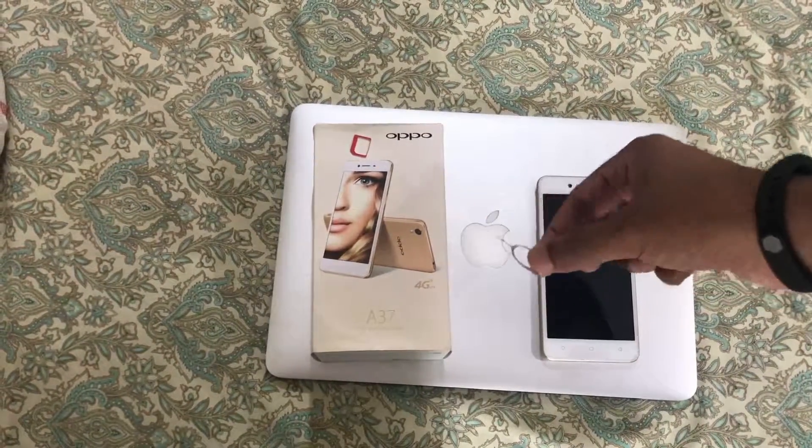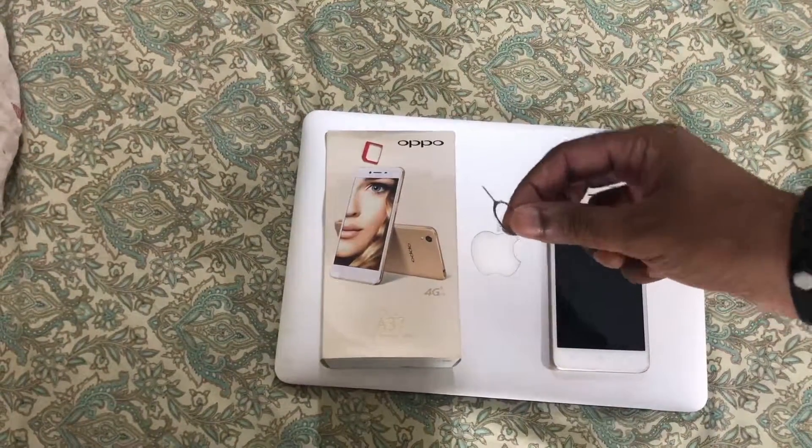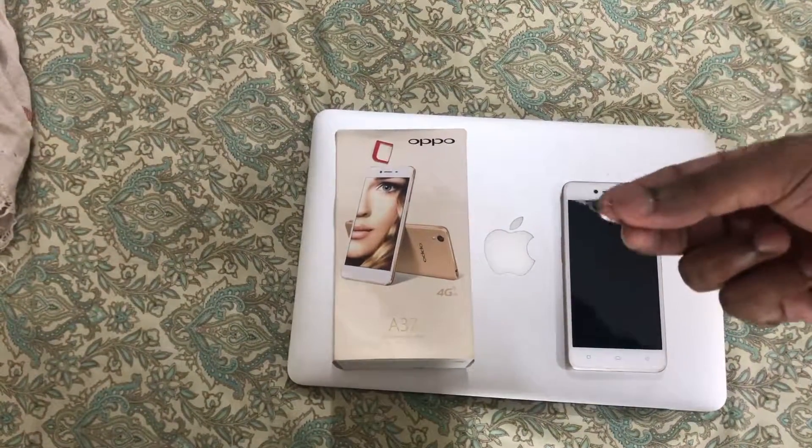For that, there is a device provided with the Oppo case — you can find it inside. It's a needle-like structure, similar to what we use with the Apple iPhone.